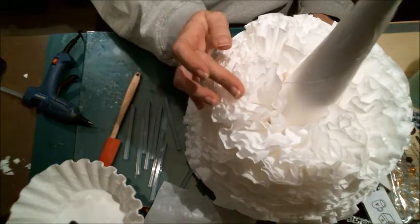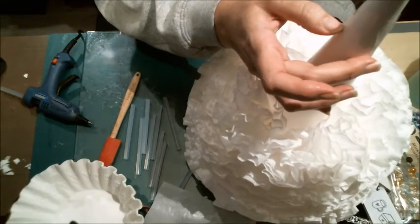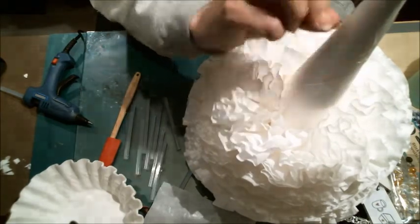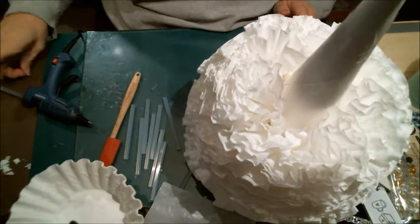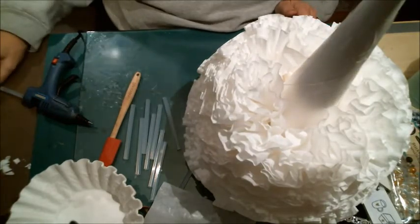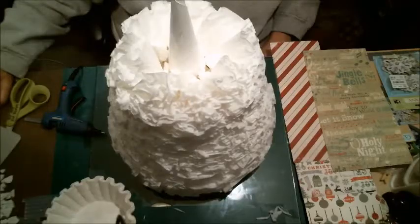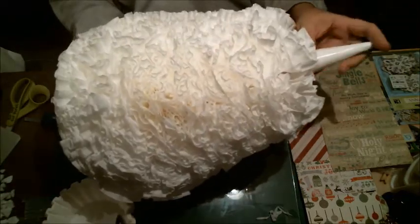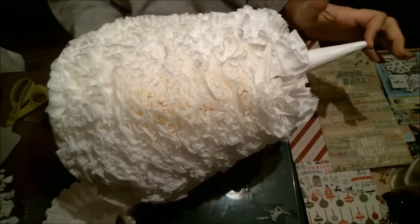When I get to the top — about this far up — I'll trim a whole bunch and then I'll be flipping them upside down and gluing them in. I've got most of it done. I've got the last couple of rows at the top that I wanted to show you about flipping — instead of doing them with the fold up and gluing it in, now we're going to do it with the fold down.